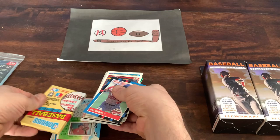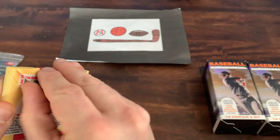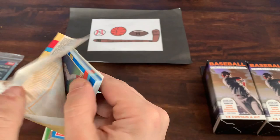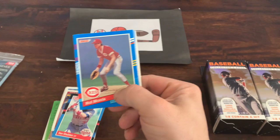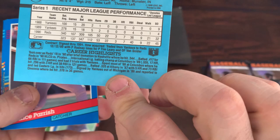Let's take a look at the pack first. It's going to be a 1991 Series 1 Donruss — so certainly a junk wax pack, but always fun to look through. That's what the front of the 91 Donruss Series 1 looks like, and that's what the back looks like. Typical Donruss from the early 90s.